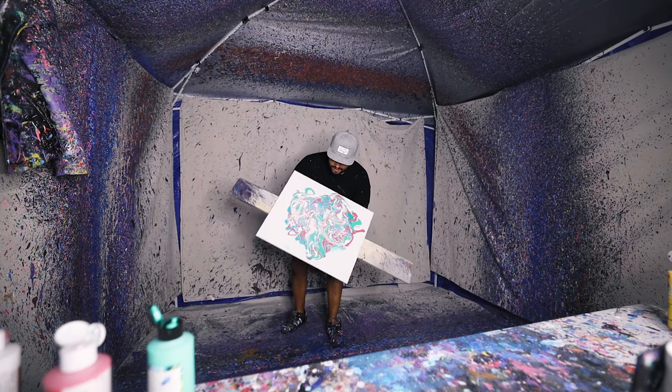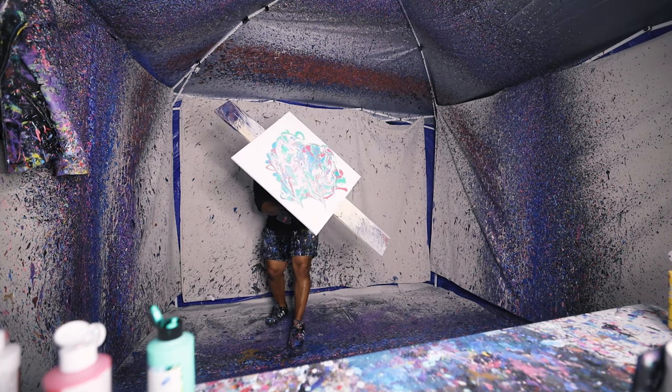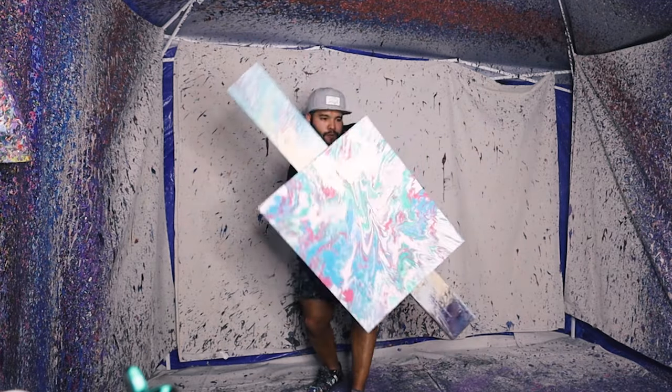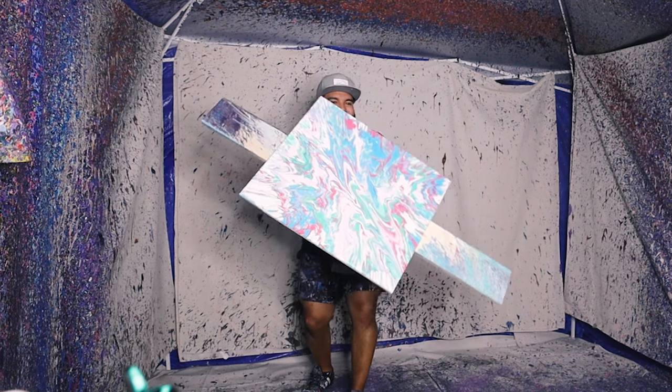Alright, here we go. Oh, that's gonna look sick. Here we go — oh baby, let's go. Oh okay, it's getting there. Oh baby, here we go.